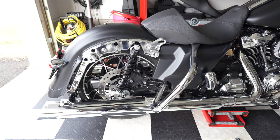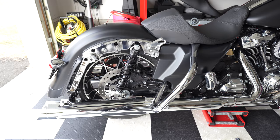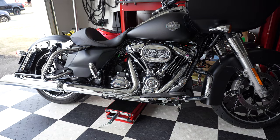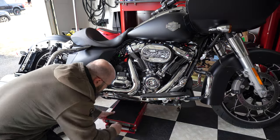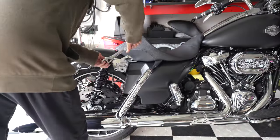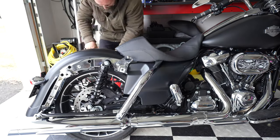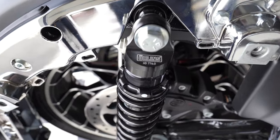The shocks are on. Let me lower the bike, tighten everything up, put my boots on, and get on the bike and see what the sag looks like.